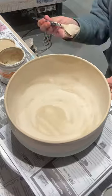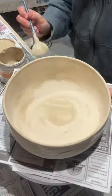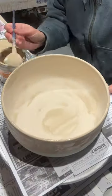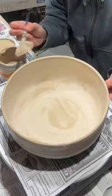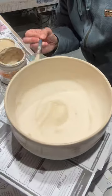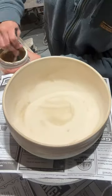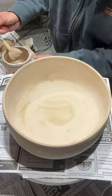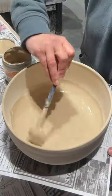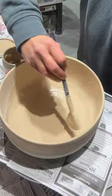My pearl white was getting really thick, which I also noticed on the fired piece — thick glazes cause pinholes. I watered it down just a little bit and that seemed to work well for the third coat, but the first two were pretty thick. I'm curious: does your pearl white come out of the container thick, or more like a milk or cream consistency? If somebody could comment on that, that would be super helpful.